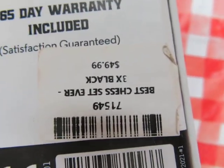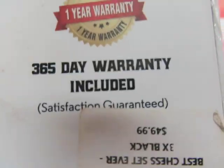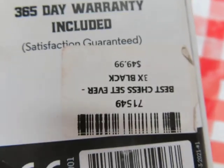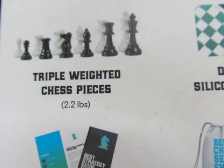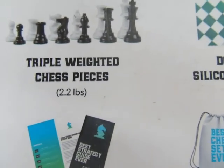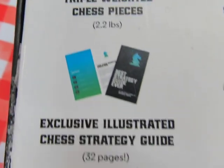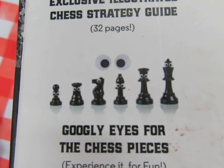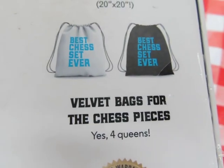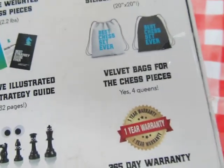The price is $49.99. I threw out the receipt. But it comes with googly eyes for the chess pieces — you could put them on like this, with this and that and that. Now we will open it.